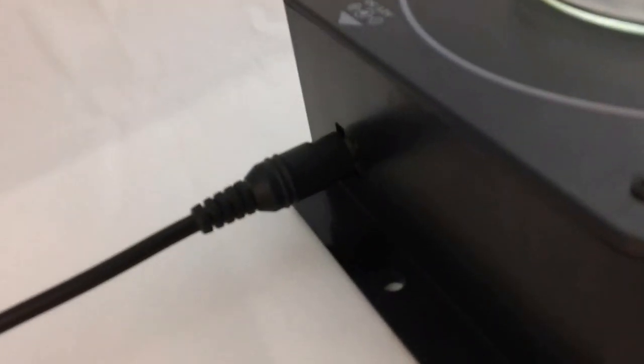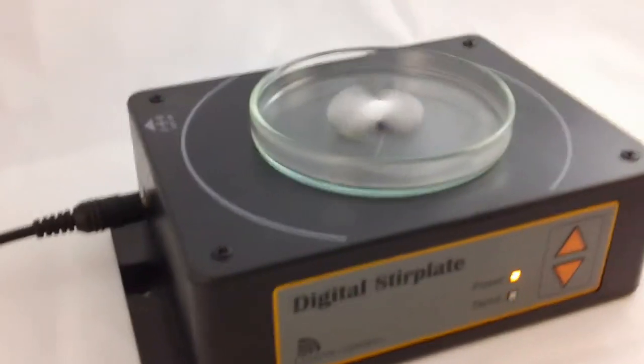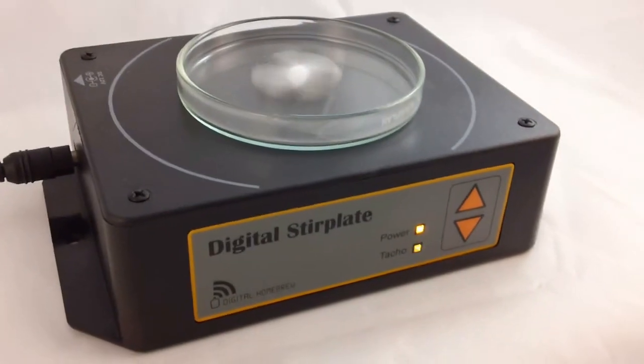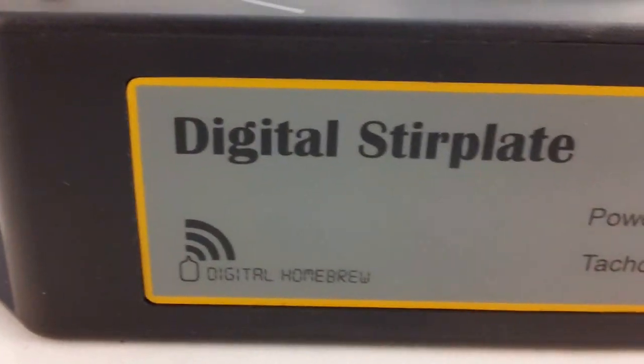Another feature is the little flanges on the side there, as you can see. If you so desire, you can mount this to your brewing bench and just keep it secure so it never gets knocked over — which could be a very helpful safety feature. Thanks for watching. If you're interested, head over to www.digitalhomebrew.com and check them out there. Thanks.